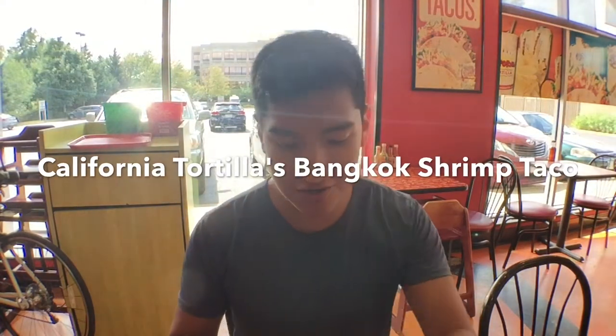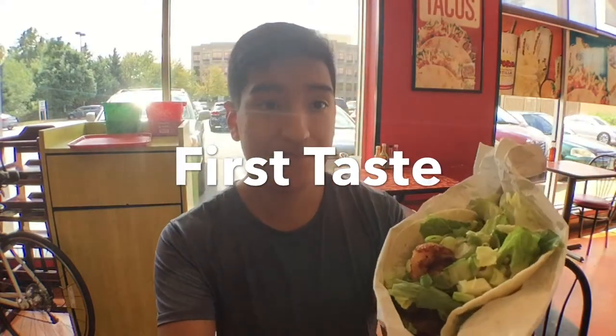Hey there everyone, this is Matt for Creative Reviews. Today we're here at California Tortilla and we're about to try their new Bangkok Shrimp Taco. And here we have it. It's pretty good.